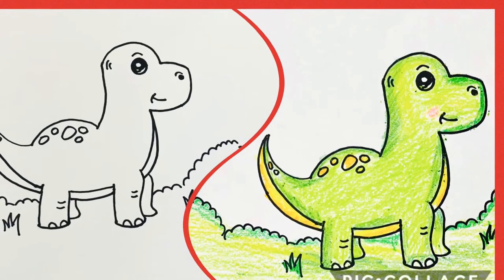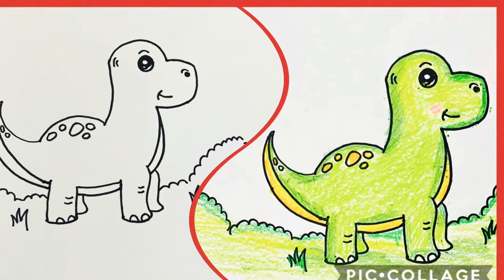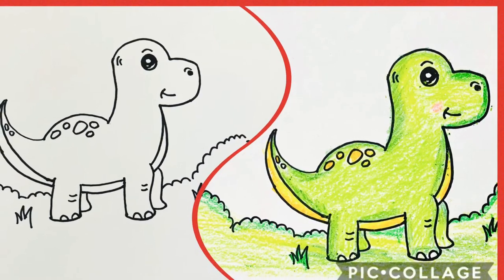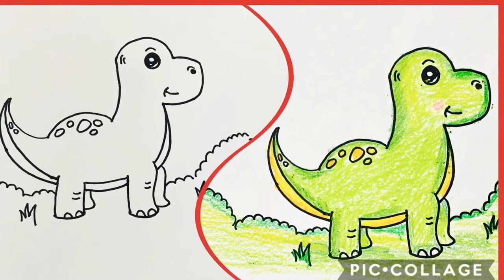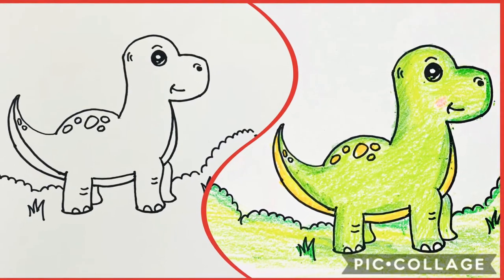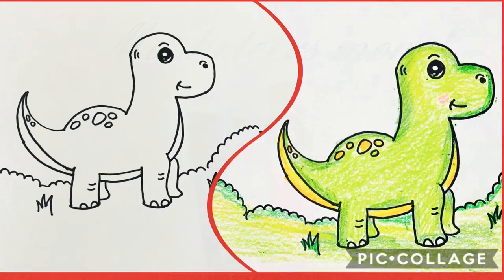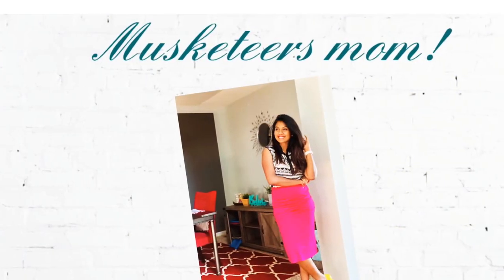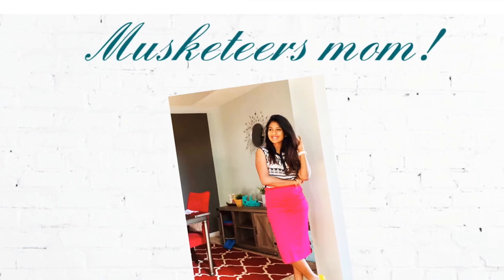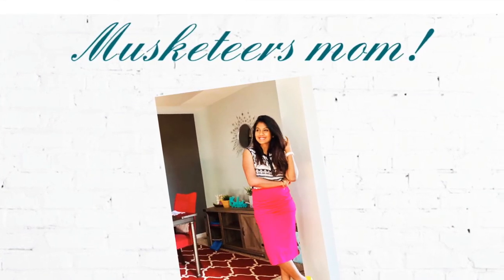Hey everyone, welcome to my channel! Today we are drawing this cute little cartoon dinosaur. So grab your pencils and let's get sketchy. Do hit the like button and subscribe to my channel if you haven't already to watch more fun videos. Now let's get right into the video.